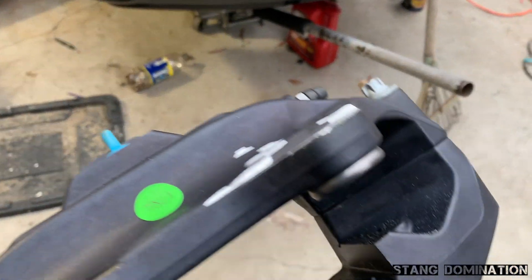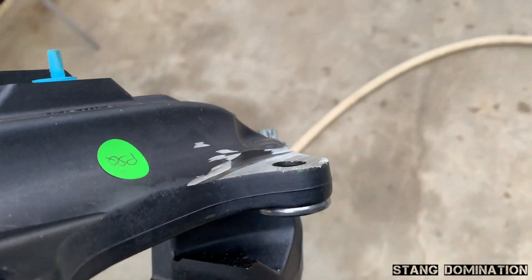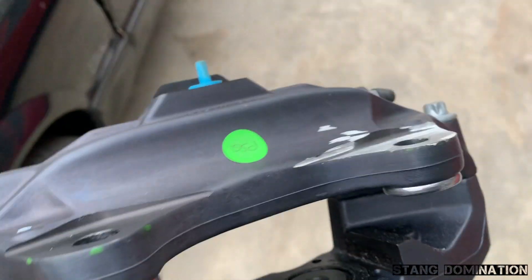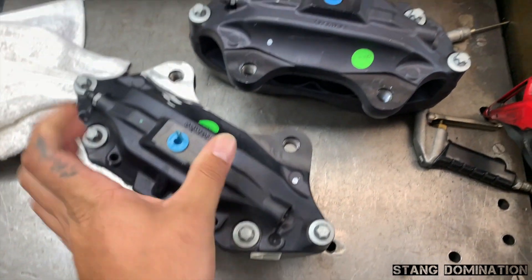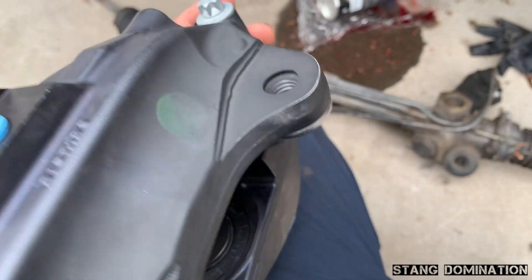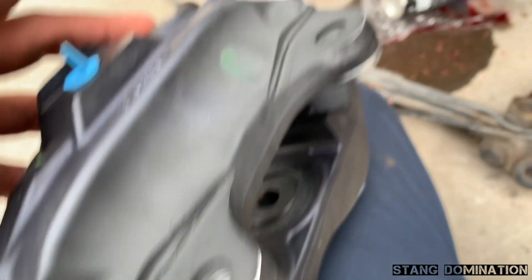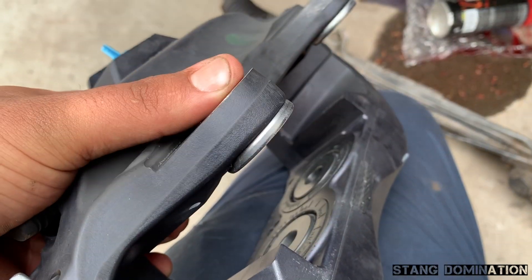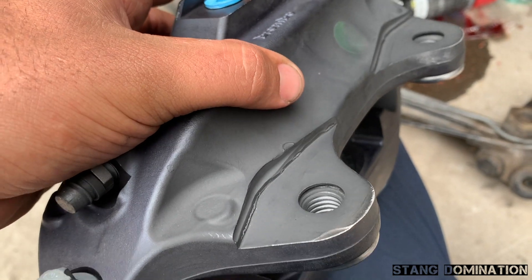I sent both sides to the machine shop so by the time I got back I didn't have to keep filing and grinding. This is what happens — the grinder will work but it'll just take a long time. If you have a machine at home to take off 77 thousandths of an inch, you'd be straight. Otherwise, send it to the shop. For those doing it yourselves, file or grind them down, mark it like I showed you, and you'll be fine.